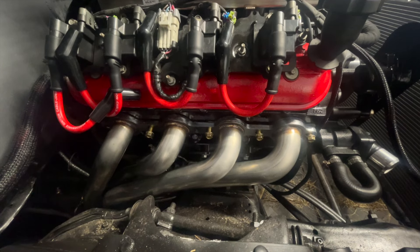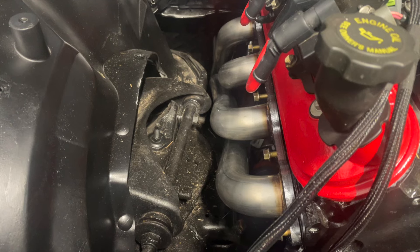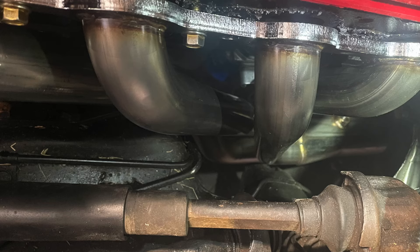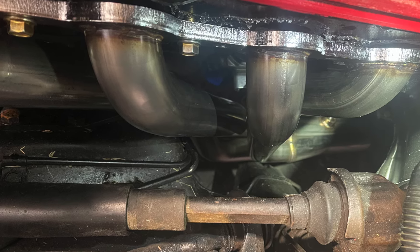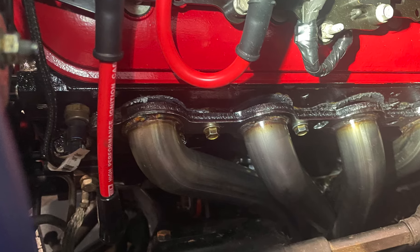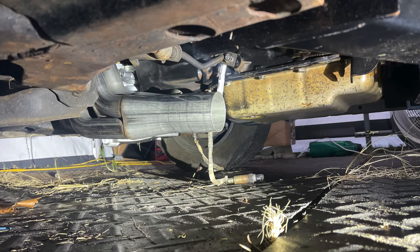I realized these long tube headers I would have to massage where they might hit the frame and everything, but I wanted to take a chance because they would give me better performance. Also, I could try to run the pipe myself — just get some clamps and roll with that until I can get to the muffler shop to get them fully welded in.